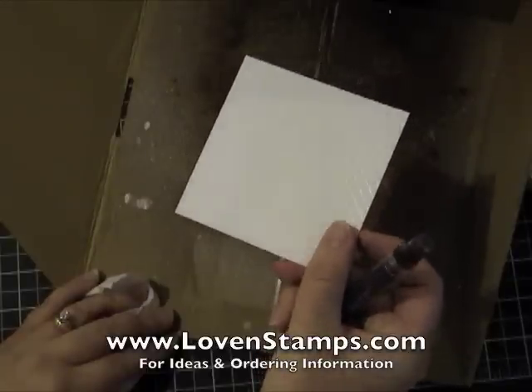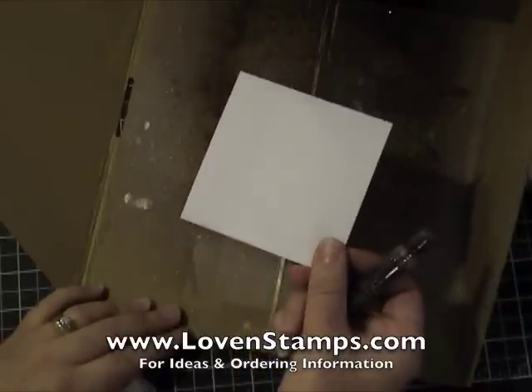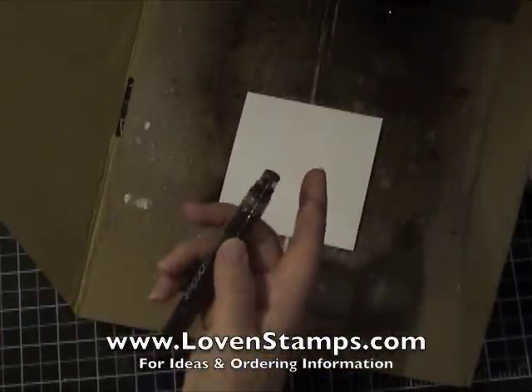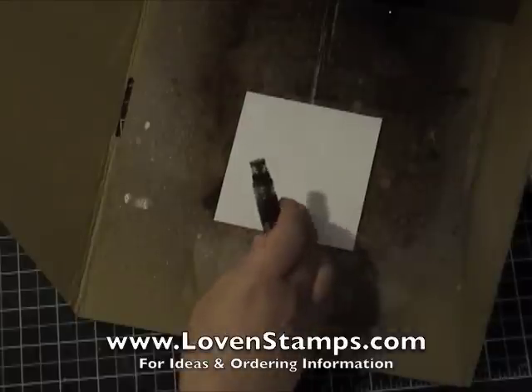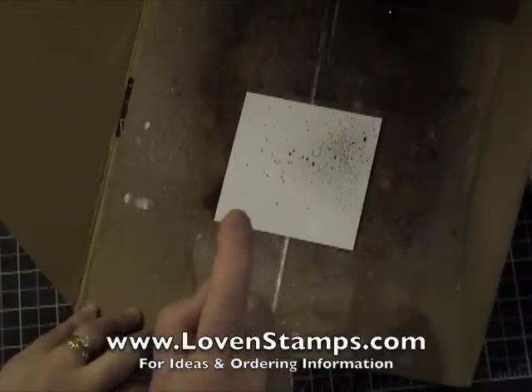So this is a piece of the Presto Patterns Designer Series Paper, which is in the summer mini catalog and continues into the big catalog. I love this paper with the Smooch Spritzes because you can use them to reveal the pattern. Let me show you how that works — I'm going to spritz a couple of times.